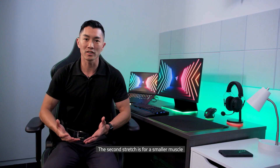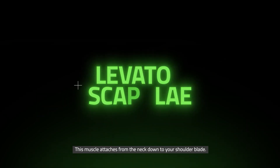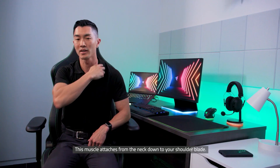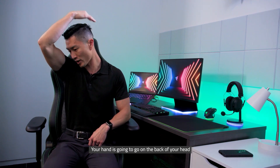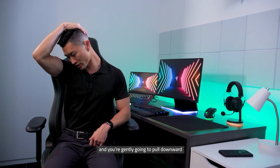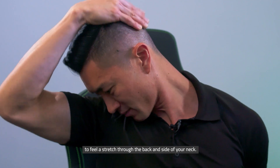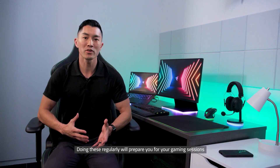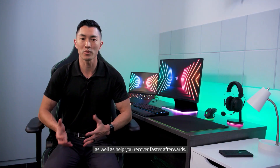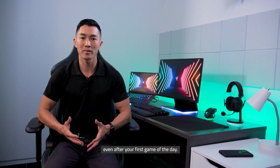The second stretch is for a smaller muscle in the same area called the levator scapulae. This muscle attaches from the neck down to your shoulder blade. Start by turning your head so your nose is facing your armpit. Your hand goes on the back of your head and you gently pull downward to feel a stretch through the back and side of your neck. Hold for 30 seconds. And that wraps up our general exercises. Doing these regularly will help prepare you for your gaming sessions as well as help you recover faster afterwards. Remember, it's important to do these things even after your first game of the day.